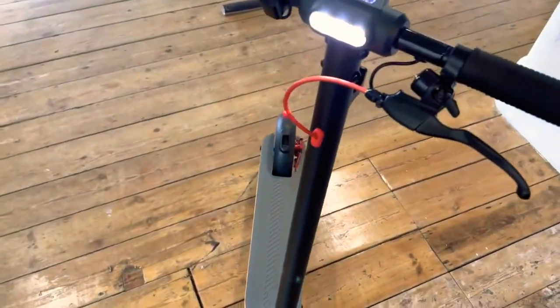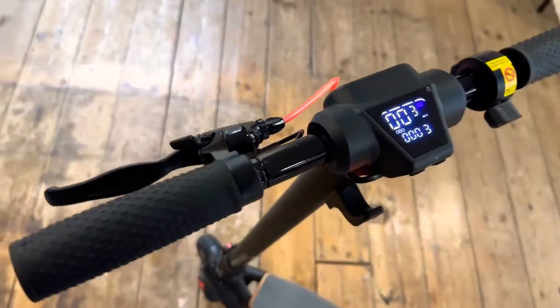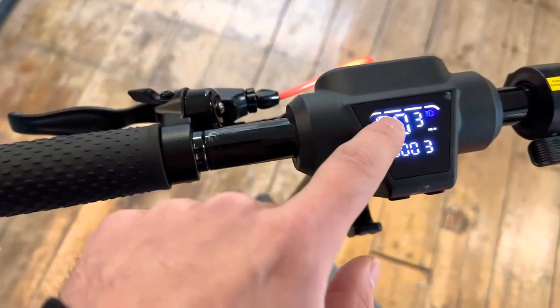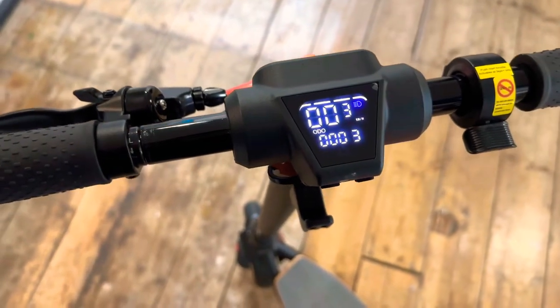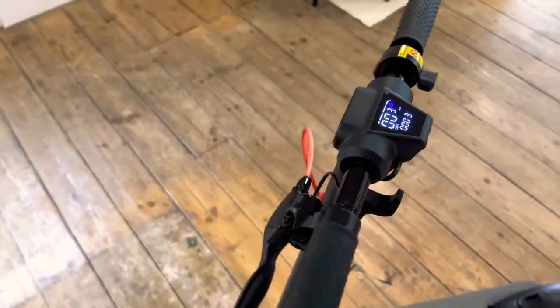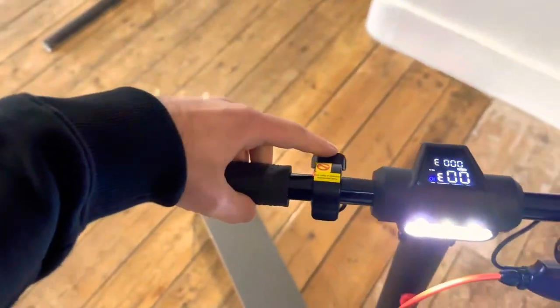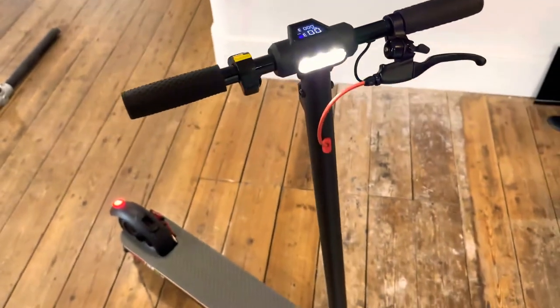You have a light on the front, a little bell on the brake, and a cycle computer that tells you your battery indicator. There are three different power modes, so it'll do 6, 15, and 25 kilometers an hour, all via the thumb throttle.